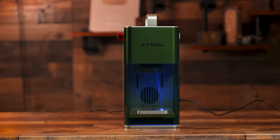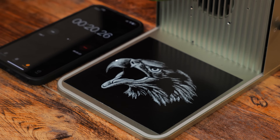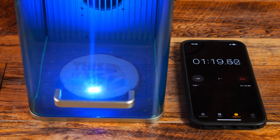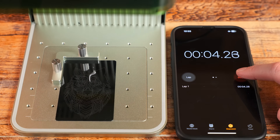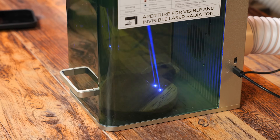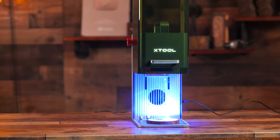The new F1 Laser from Xtool is the fastest portable infrared and diode laser engraver on the market today. This machine sports dual lasers and is lightning fast because of its Galvo engraving technology. I'm going to show you all the features of this machine along with a short tutorial that is to the point without wasting your time.